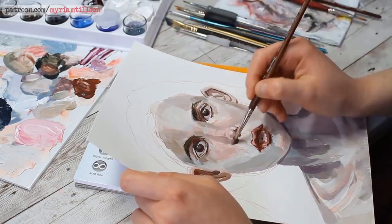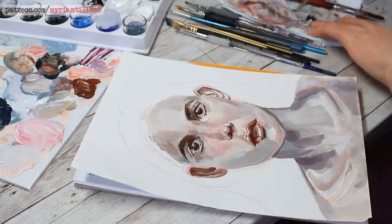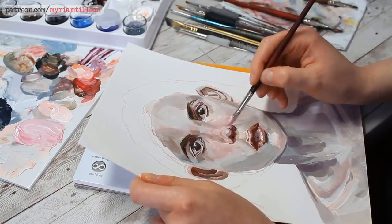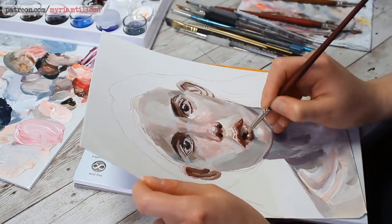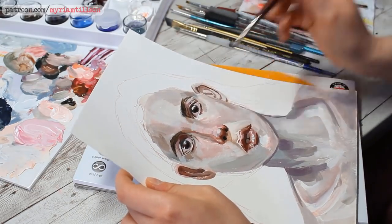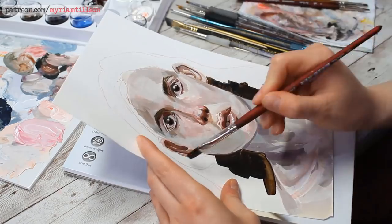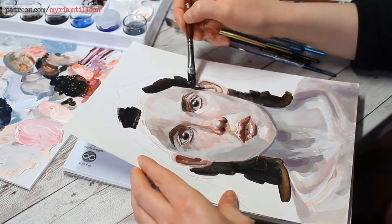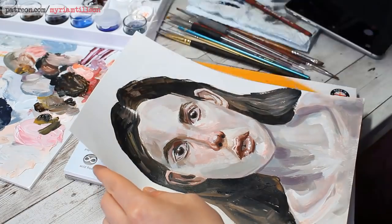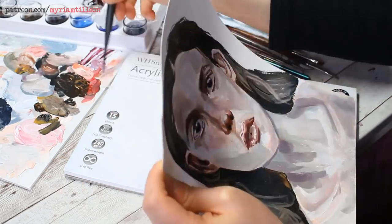I decided that every time I would become very frustrated, or feel like I needed to keep adding and changing things, or whenever I'd start feeling that nervous feeling inside me, I would put the painting down and step away for a few hours or even until the next day, and pick it back up once my brain was calmer. This worked out really well — the painting went quite smoothly and there was no excessive emotional turmoil, which is unusual! I was enjoying it so much that I decided to add my own details and take it further than just a portrait study.